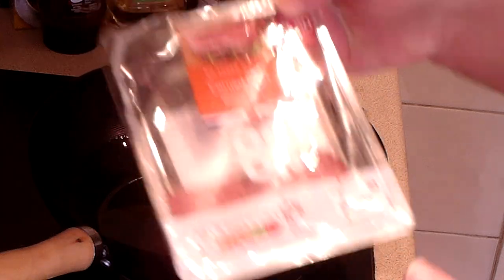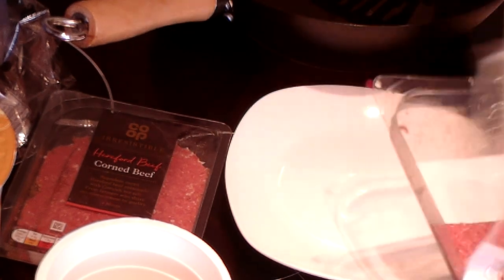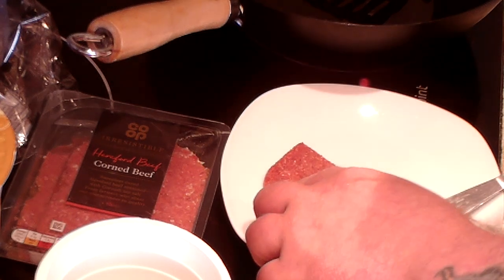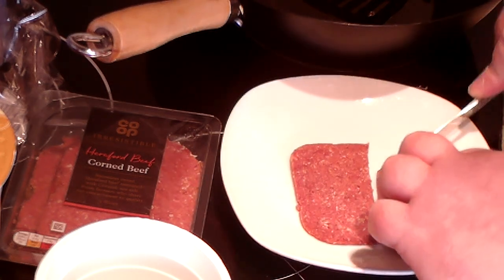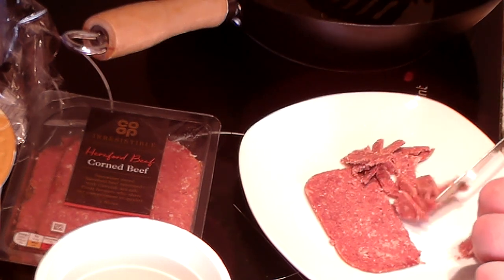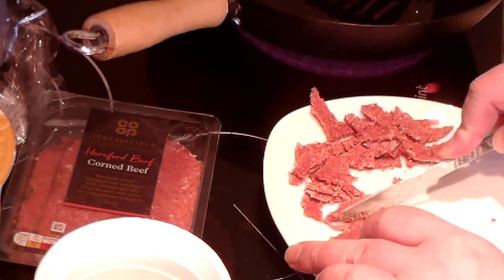Now, corned beef. I've got part of an old packet I opened up yesterday, and a new one. I'm probably going to put in about three slices. I'm going to use up the old packet — there's two, I've been cutting them in halves to fit in the rolls. That's two halves. I'm going to separate these and just cut them into small, bite-sized pieces. Just break them up — nothing fancy, no particular shapes, just cut from one big piece into lots of little pieces.